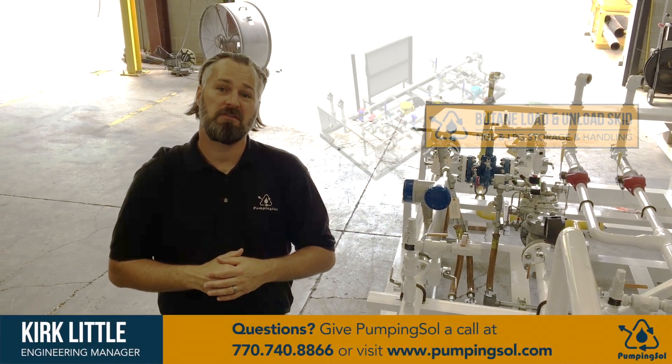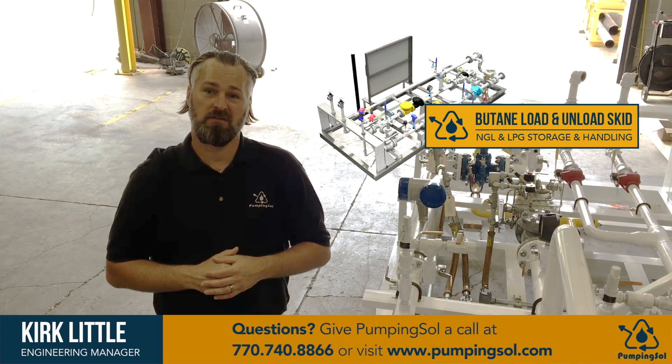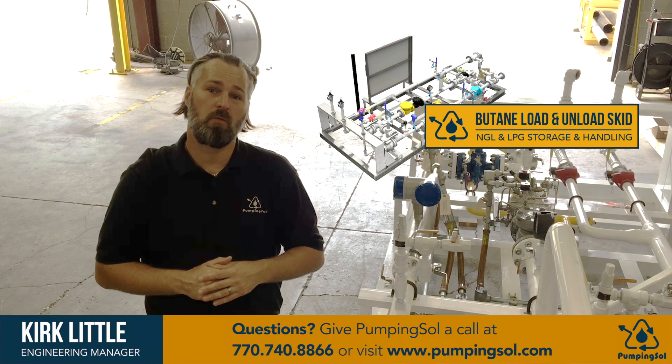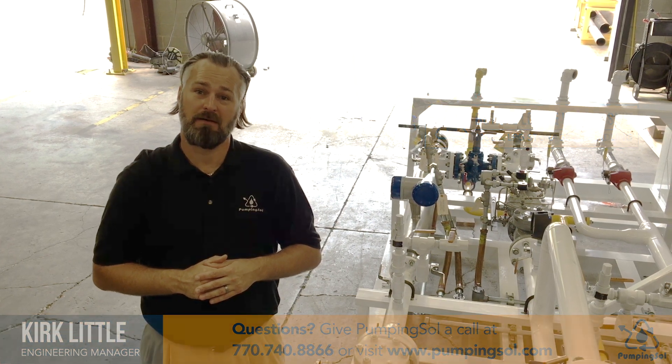Hi, it's Kirk from Pumping Sol. I'm here to talk to you today about a butane loading and unloading system. This system has been custom-built to do both processes all in one package. Let me talk to you more about it.